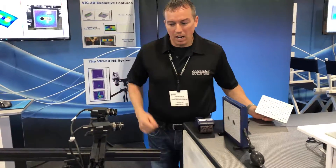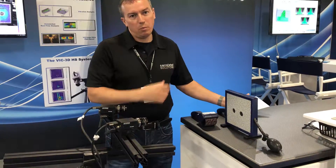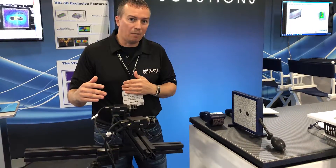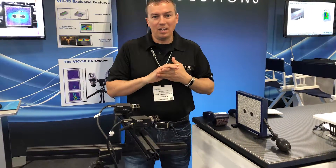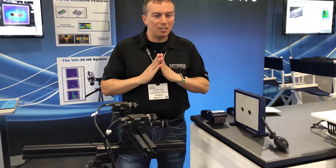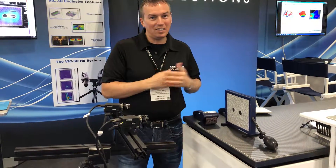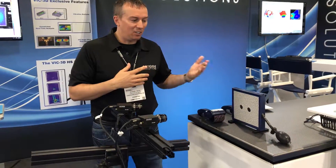So here we have a setup with five megapixel cameras viewing an area where we're going to measure some three-dimensional displacements and strains. The system works with two machine vision cameras stereo imaging the surface of an object. That object can be anything from dark bone coupons to structures to airbags — anything dynamic or quasi-static — and basically we measure how that surface is deforming.